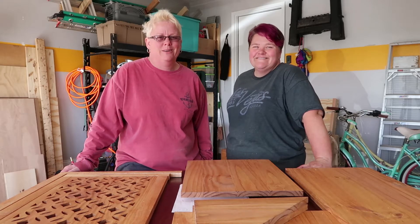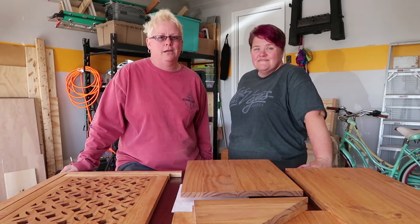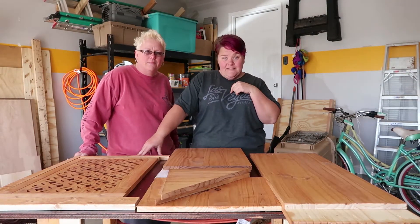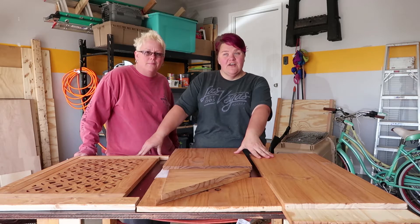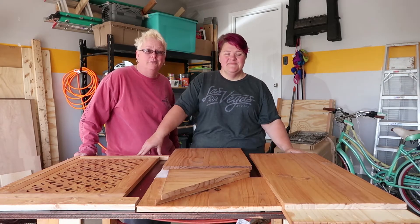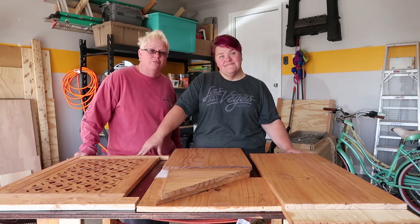Hey everybody, welcome back to the vlog. I'm Boof. I'm Lee. Make sure to remember to subscribe to the channel and like our videos if you like what you see. Today we're getting trashy. Shout out to our woodworking partner Matthew who's with us today working on this project. As you guys know, we've launched our blog and plans for this project are now located on the blog page leibouf.com. If you haven't checked that out, please do so — we also have a lot of other content on there. In addition to this, we've also launched an Instagram, which will give you a heads up on the videos coming your way. So let's jump into today's project.